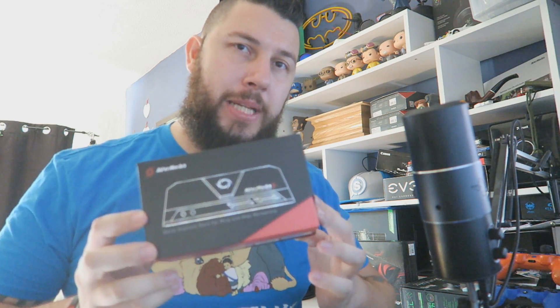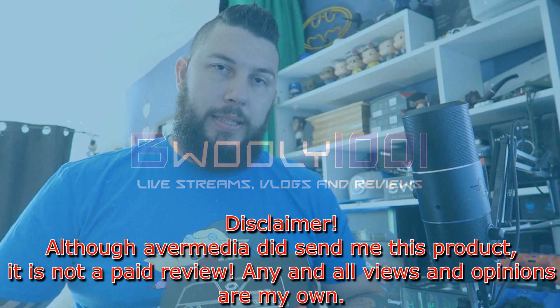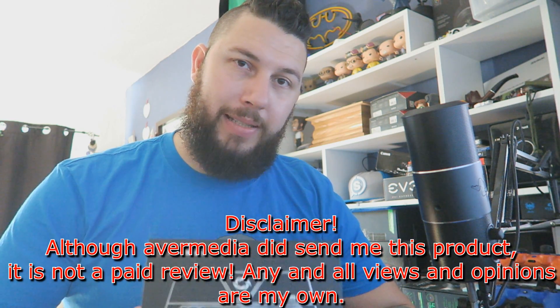Hello there, ladies and gentlemen, BWooly1001 here with an exclusive first look at the AvaMedia Live Gamer Portable 2. It's an absolute powerhouse. AvaMedia has come back stronger than ever. Their LGX was one of the best capture cards on the market, hence why other capture cards are now utilising the same PCB. But this is an absolute game changer. So let's have a look at the LGP2 a little bit more in depth.